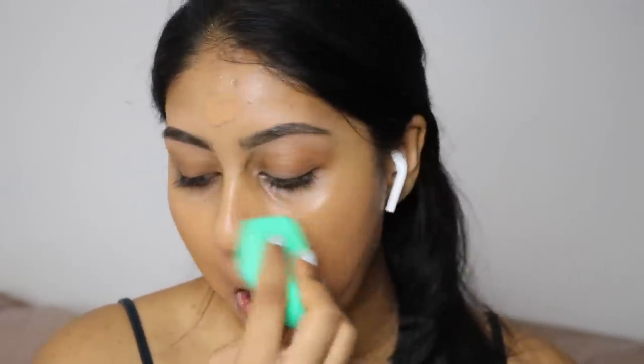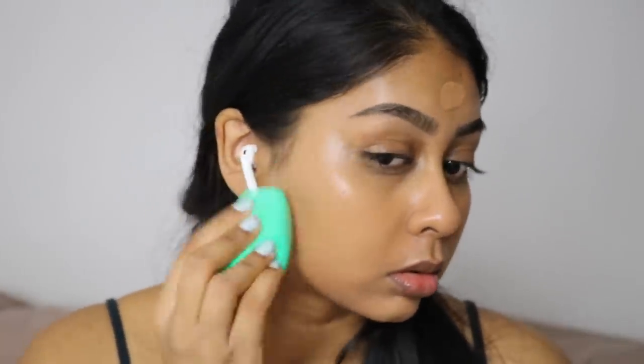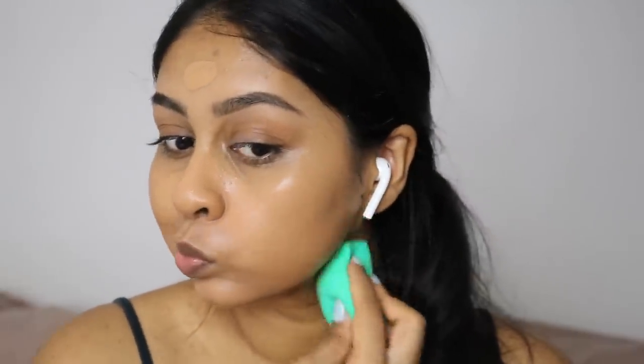It bounces and blends amazingly — I've been using this every single day. If you want something affordable but very similar to the Beauty Blender, I definitely recommend this sponge. In the pack you also get a little tiny version for your concealer, which is always a bonus, so yeah I definitely recommend this for sure.